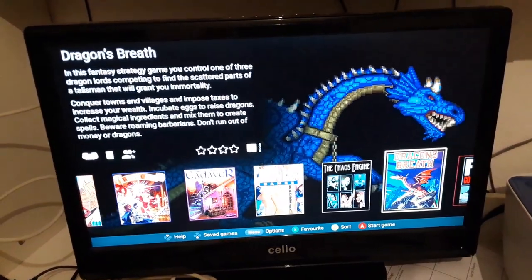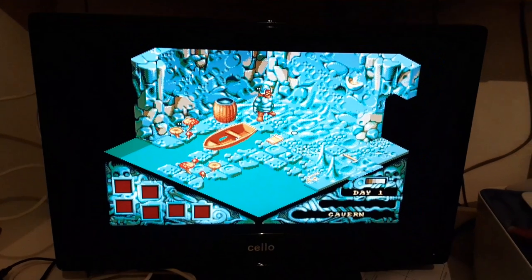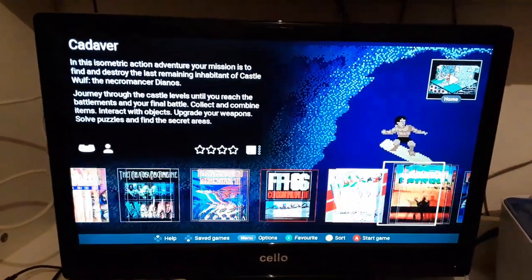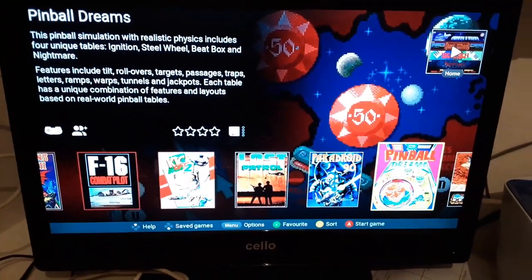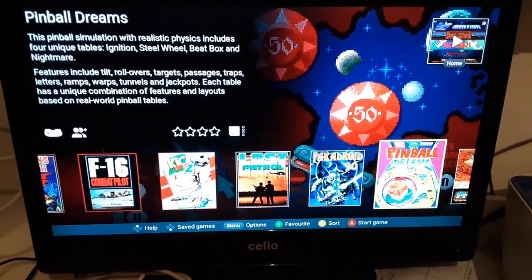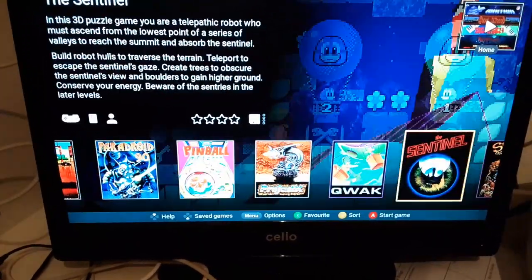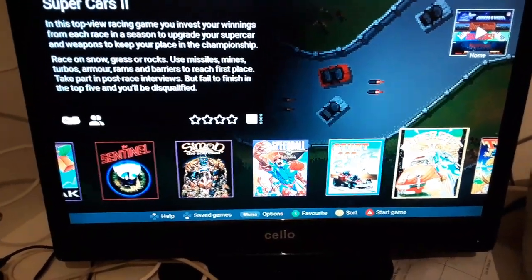There's one minor gripe I want to show you now. Let's select Cadaver — straight into the game. Where's the intro? Let's go to Pinball Dreams. For some reason they've removed the intro sequence from both Cadaver and Pinball Dreams, which must have saved all of 600K — it's bizarre. All the intros for everything else appear to still be there, but not those two games. I don't understand the logic of that.